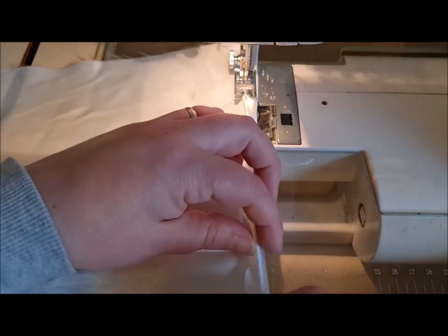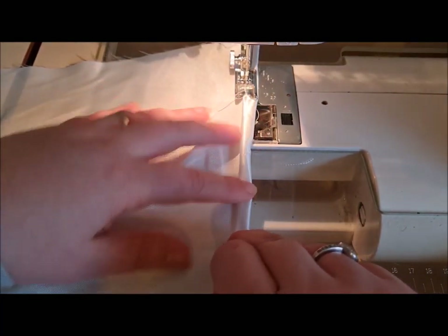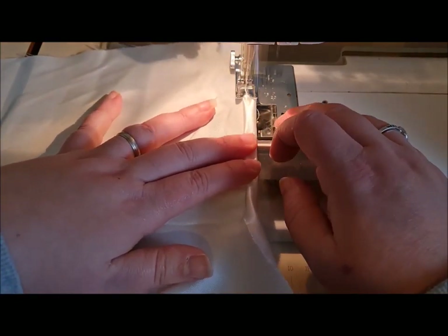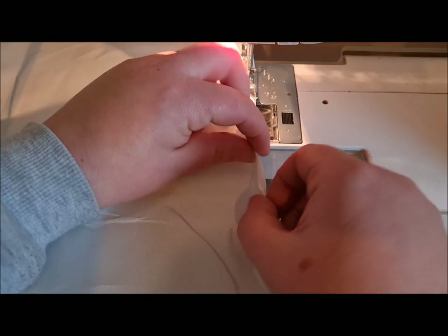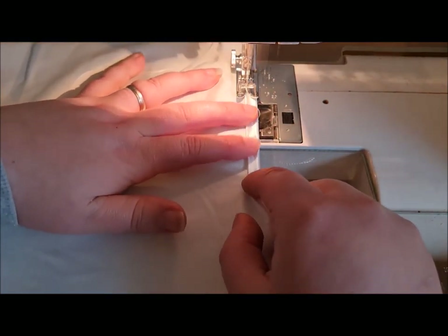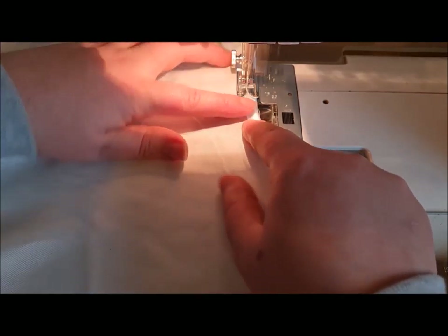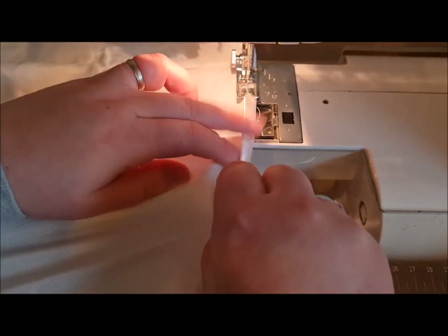Mine's rubbish because I haven't ironed it — yours will be much neater. I'll get that going. I can't stress ironing it enough; I know I'm being a really poor example doing it without pressing it.